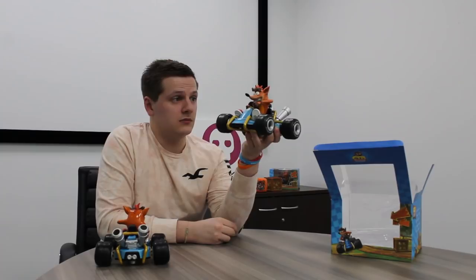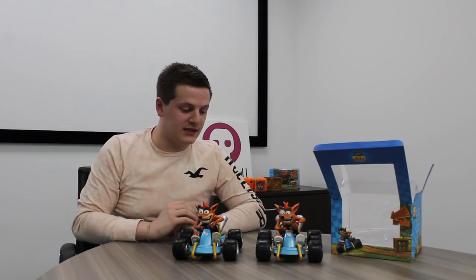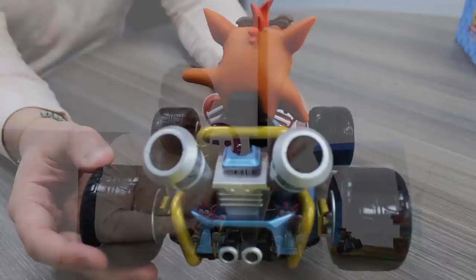Do let us know what you think of the updates — I'll put them side by side here again so you can tell the difference between the two. They look amazing. We do still have some in stock, so head to numbskull.com if you haven't already pre-ordered. They will release just in time for the game, so you'll have this at home just in time for when Nitro-Fueled launches.